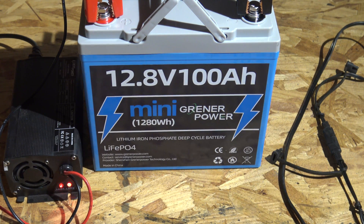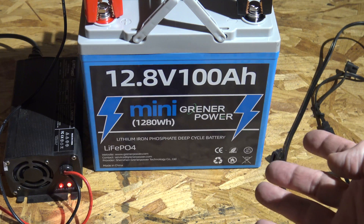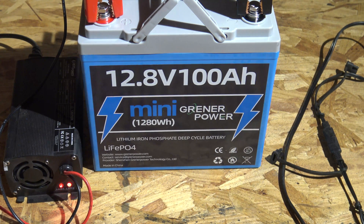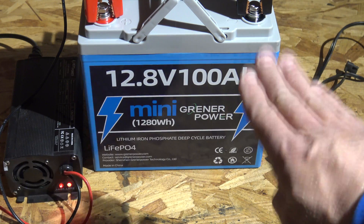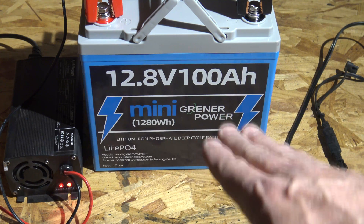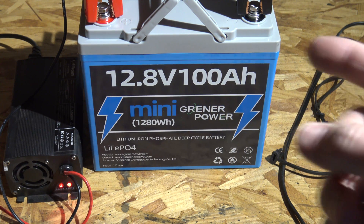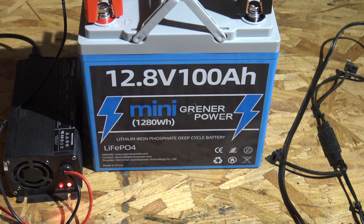This battery is made from grade-A cells, and the service life is 10 years. You can get anywhere from 4,000 cycles all the way up to 15,000 cycles. At 100 percent depth of discharge you get 4,000 cycles; at 80 percent depth of discharge you get 6,000 cycles; and if you only bring it down to 60 percent, you get 15,000 cycles out of this battery.